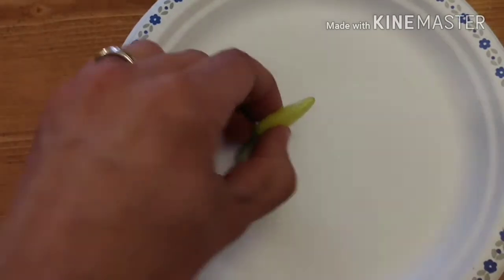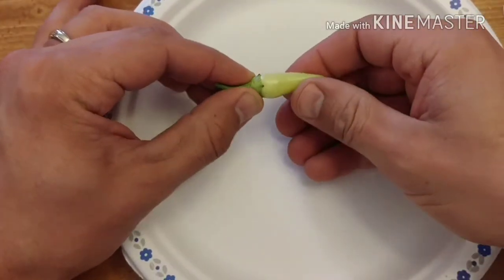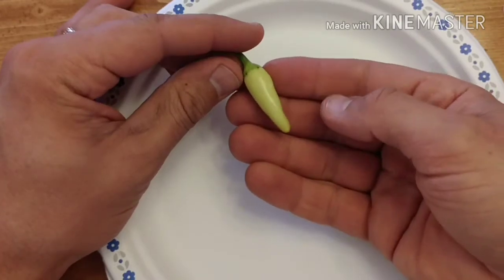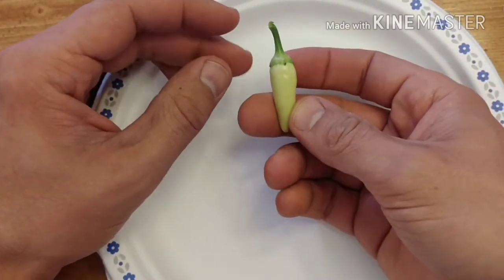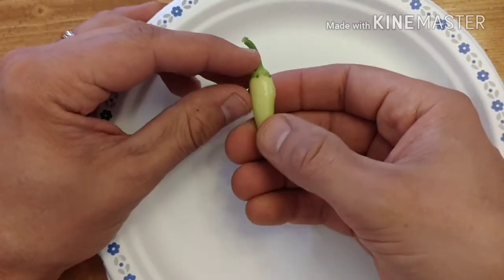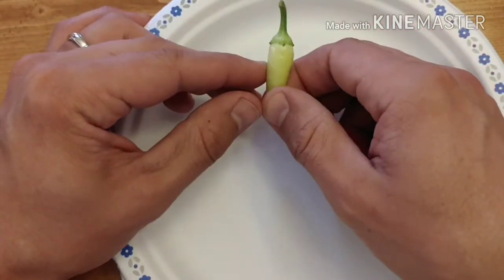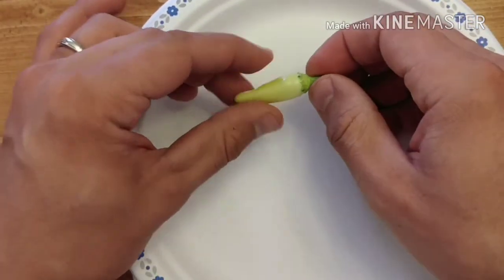So here we're inside. This here is the cascabella. It's considered to be a fairly mild pepper. This one here, as you can see, is fairly white. It will ripen to yellow and then an orange color, and then at full ripeness it's kind of a cherry red color. They're most commonly eaten in this yellow condition. They make great pickling peppers — you can add them to things you're pickling and they add a nice flavor.